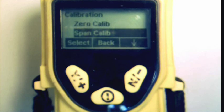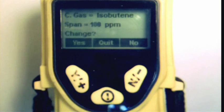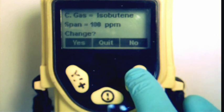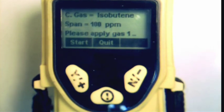Once the zero calibration is complete, press Y to select span calibration. The display will show the current gas and concentration and ask if you want to change this. If no change is needed, press the end button. Please note that isobutene is another name for isobutylene.